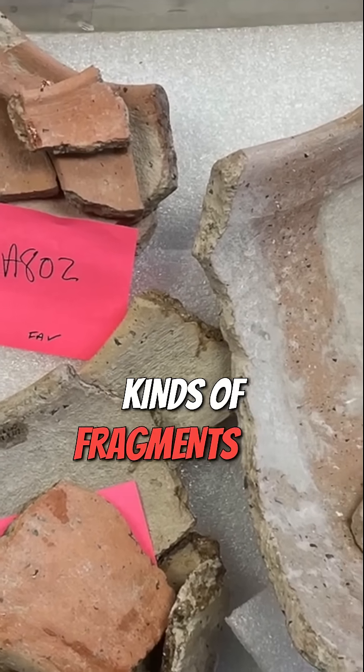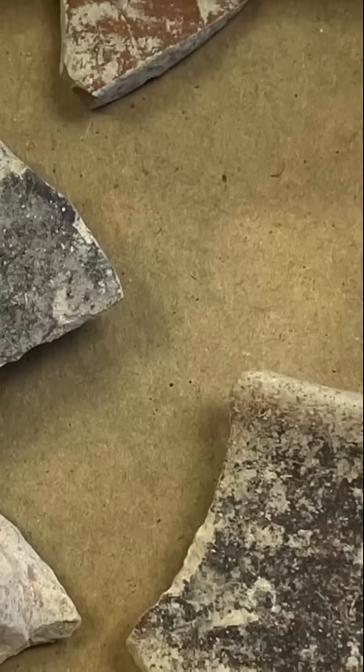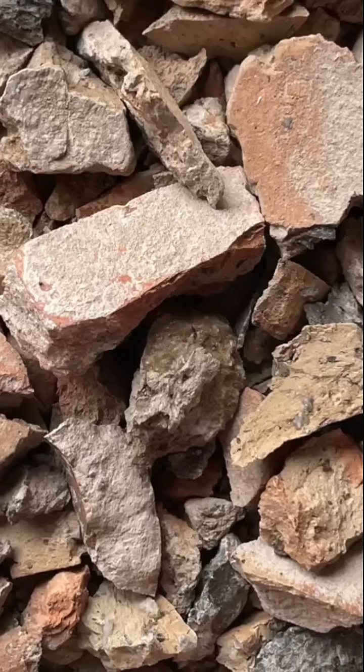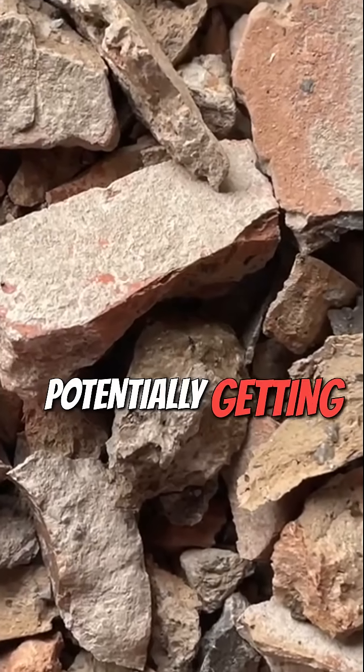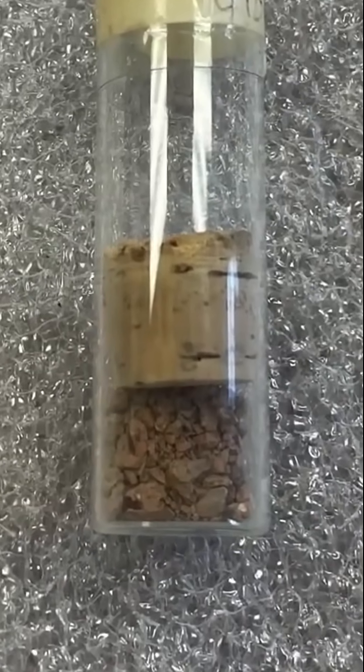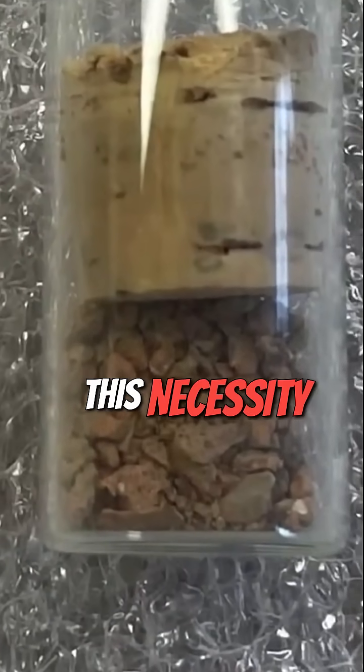These sherds and other kinds of fragments can sometimes be quite large, and other times they are a little bit smaller or perhaps very small, potentially getting down to micro flakes and small crumbs of pottery less than a millimeter in diameter. For the most part, this necessity to deal with fragments is a little bit frustrating.